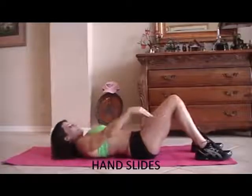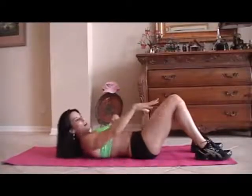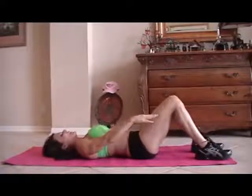We're going to do one called hand slides. We're just going to be sliding our hands as far as they can go when we're up. We really want to contract those abs and feel the muscle. I'd rather have you go slow and controlled than quick and fast. So here we go for fifteen.